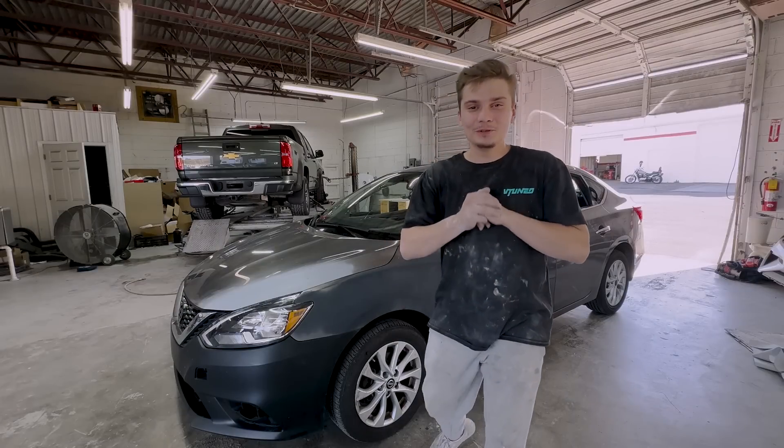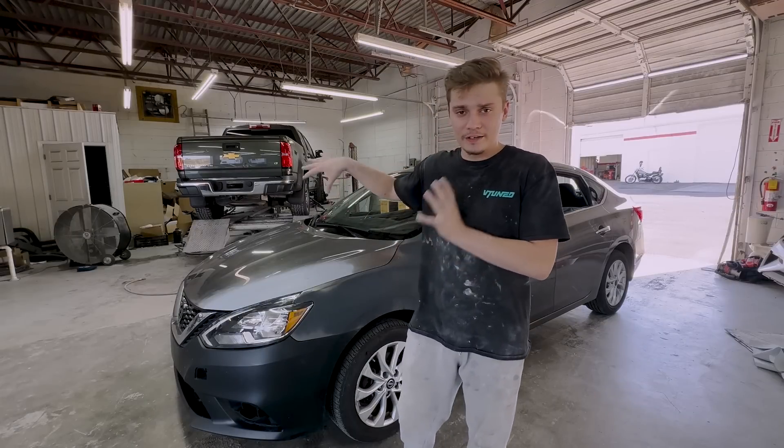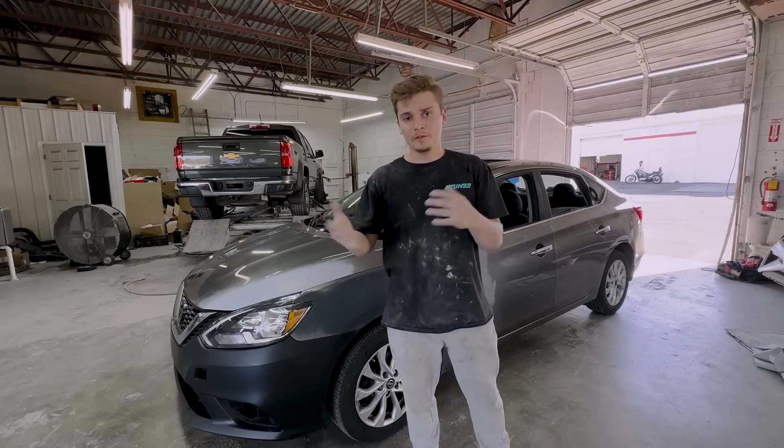What is up guys? Welcome back to the Motorhead YouTube channel. So today guys, I actually am working on my own project. I needed a daily and I bought a V-Tune Sentra.